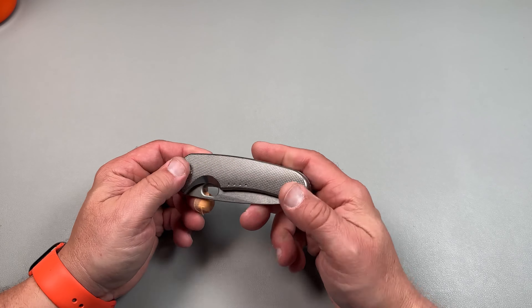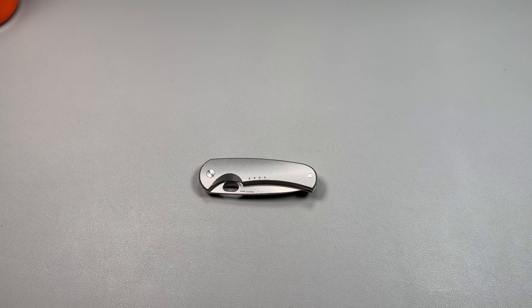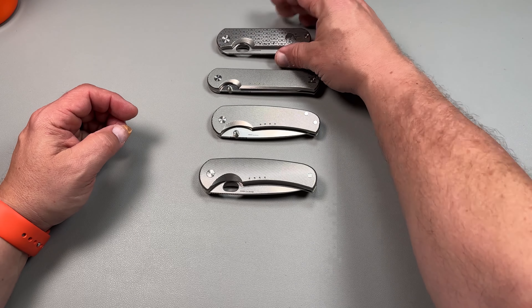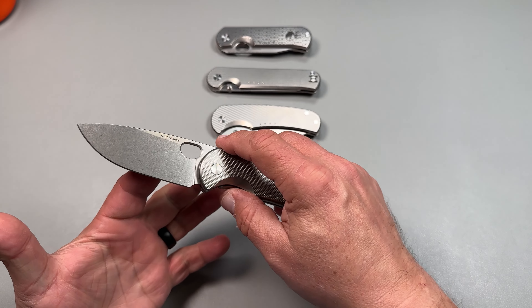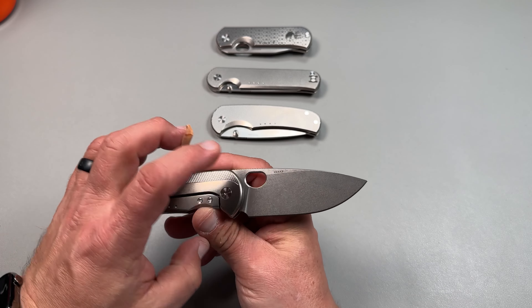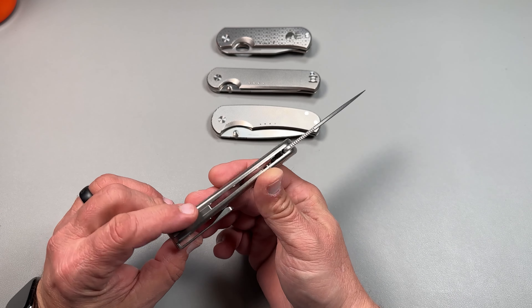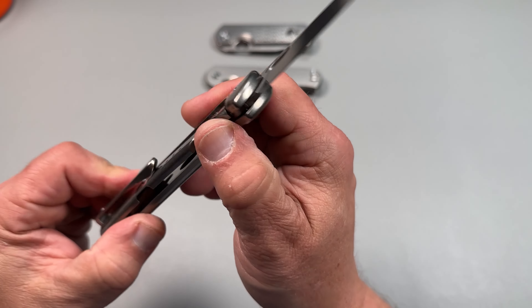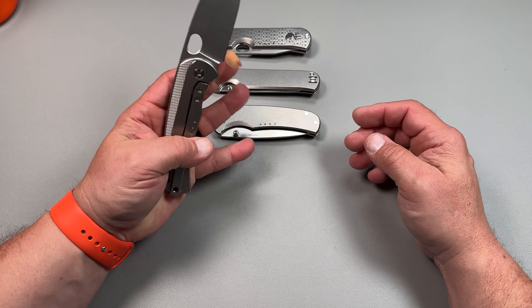This looks probably familiar to something we've had here before but very different. This is a Quiet Carry Drift LC. So I have my Drift L over here, here's my Waypoint L, and here's my Rincon right here. But this is the Drift LC — Vanix Super Clean with titanium mill scales. Look at that, with a clip in there, really nicely. Backspacer. We do have a place for a lanyard right here. And I believe this one is on caged bearings.